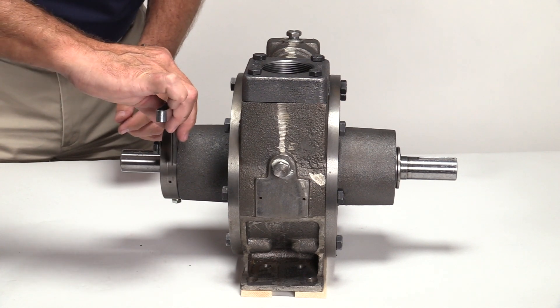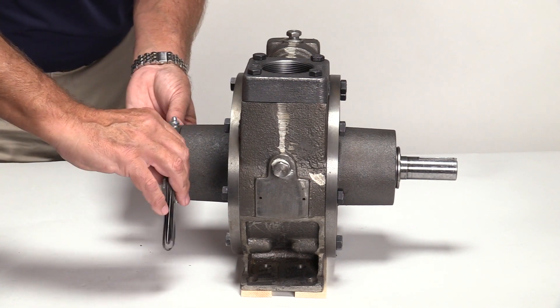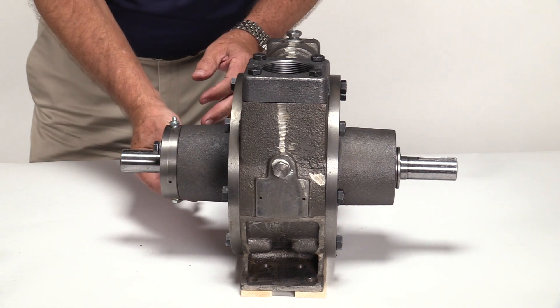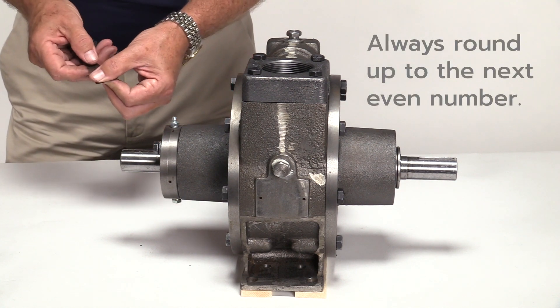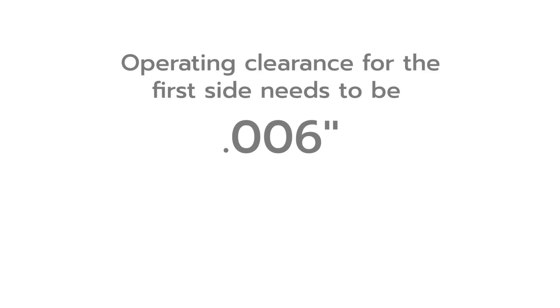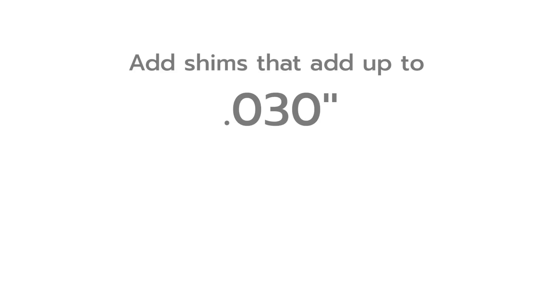This gap establishes a baseline for zero clearance. The gap should be the same at all points. If not, the bearing cap is not mounted flush with the pump head. The gap measures twenty-three thousandths. Always round up to the next even number, so in this case the baseline for zero clearance between the rotor and side plate is twenty-four thousandths. The operating clearance for the first side needs to be six thousandths. To establish the operating clearance of six thousandths, add shims that bring the total amount of clearance between the bearing cap and the pump head to thirty thousandths.